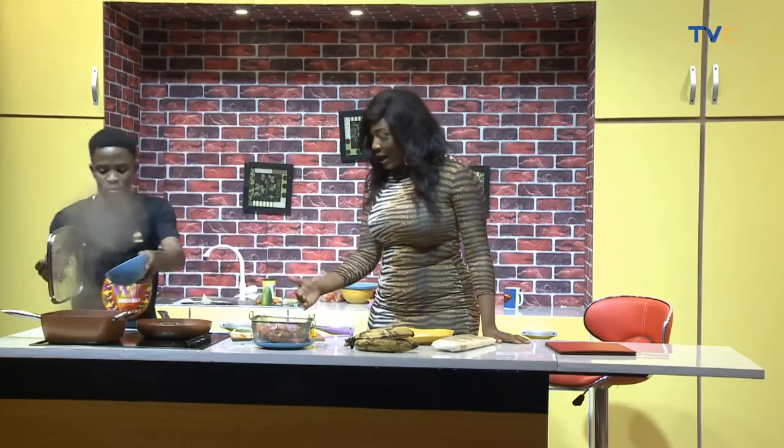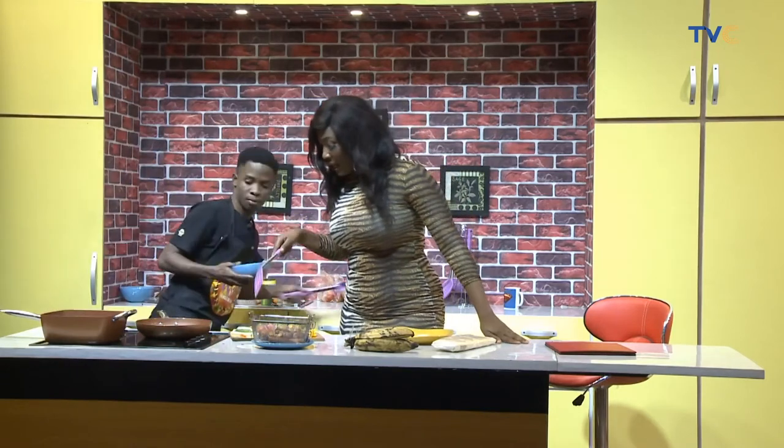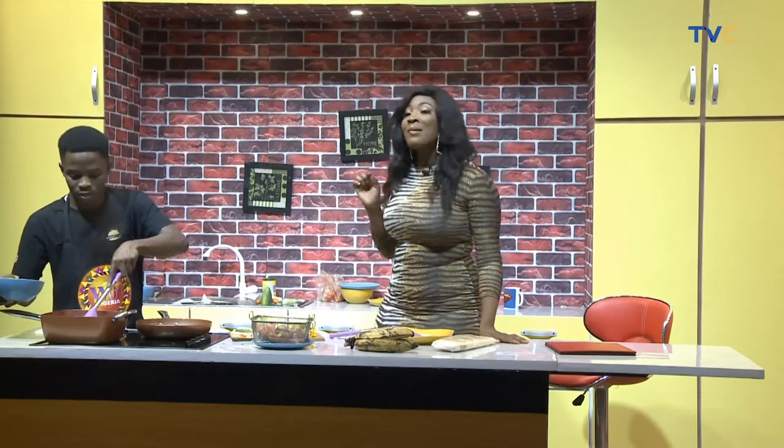We have green and yellow bell peppers, tomatoes, fresh onions, carrots, and cucumbers. Chef Nathaniel, always using cucumbers in creative ways.